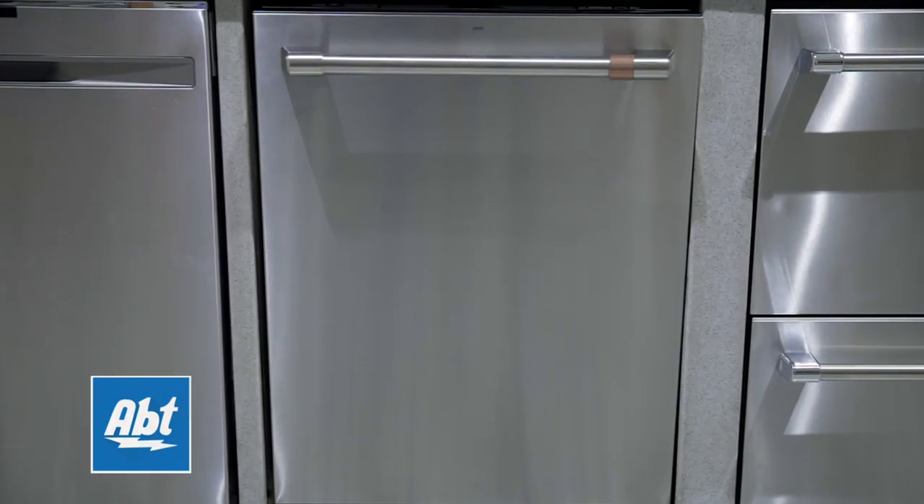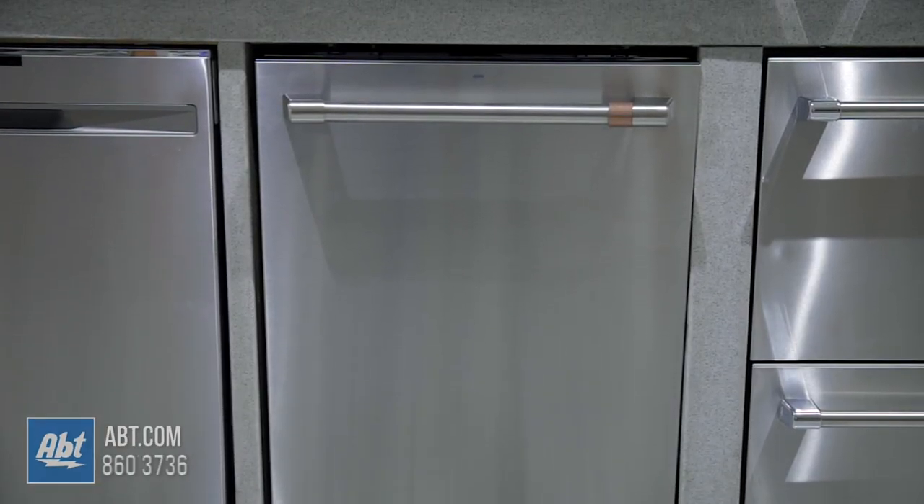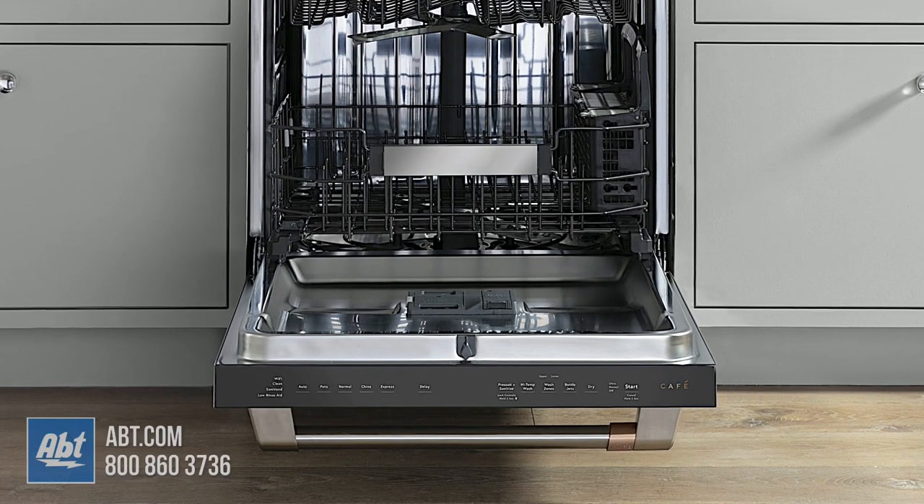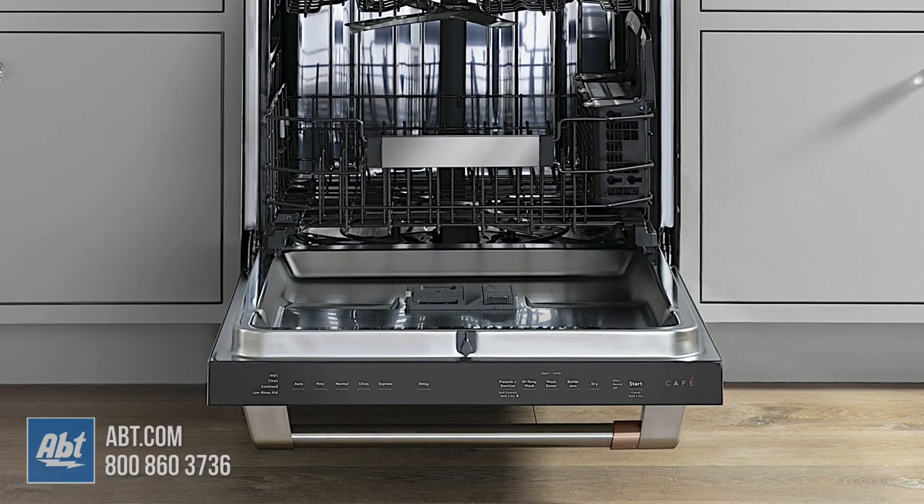This 48-decibel dishwasher by CAFE has a stainless front with one pro-style towel bar handle and an indicator light. The captive touch control panel is located at the top edge of the unit.